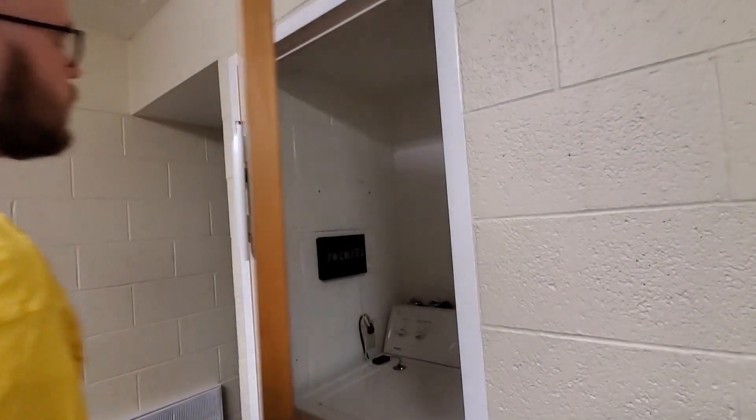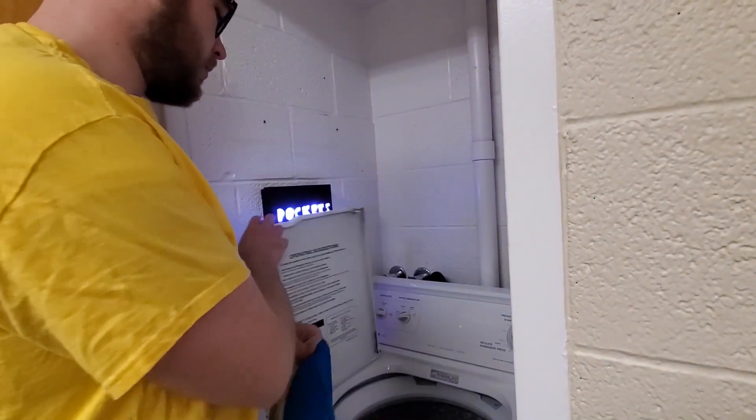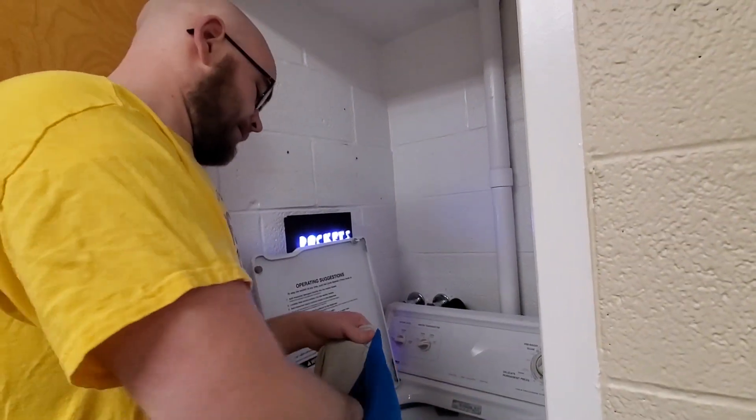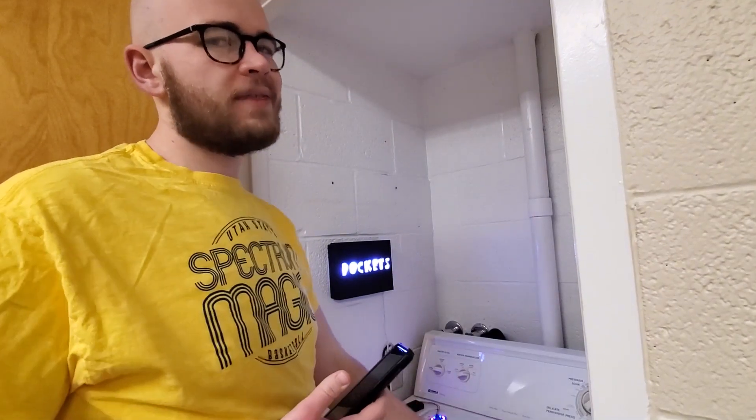Here is an example of my project in action. Oh no, I would have washed my phone. Thanks, Sarah.